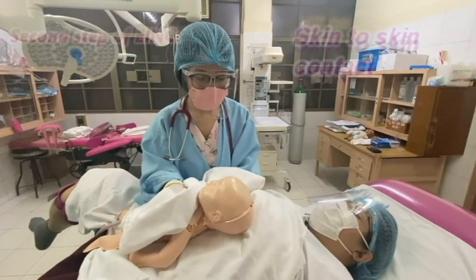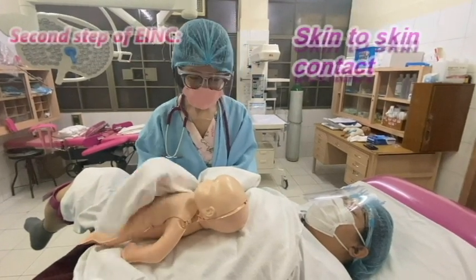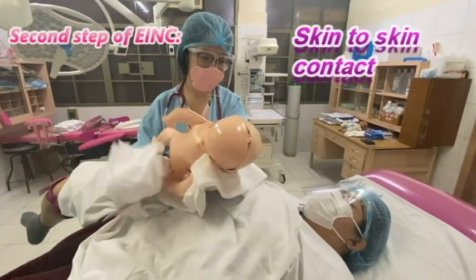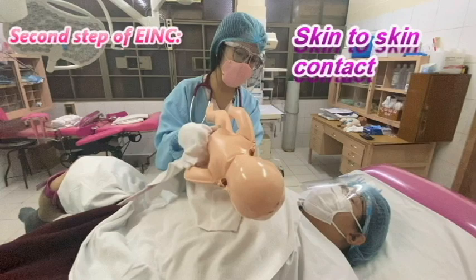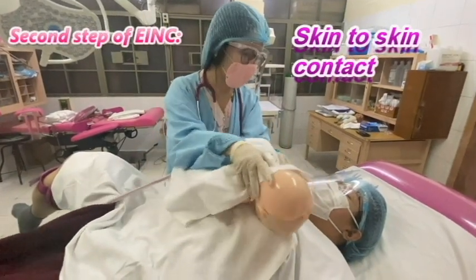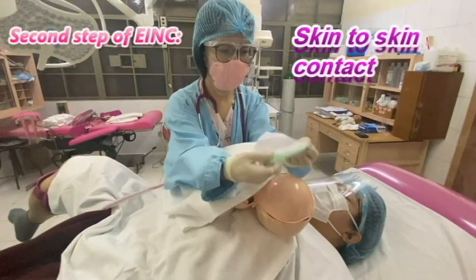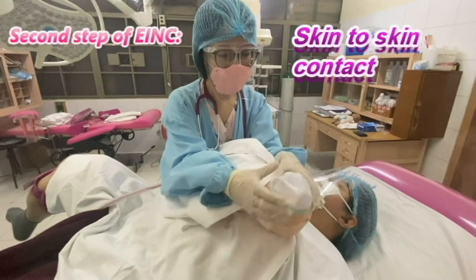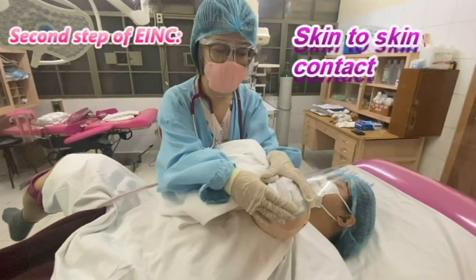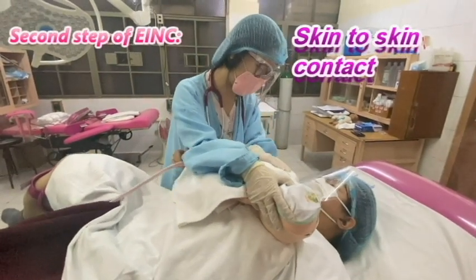This is the second step of the EIMC. We do skin-to-skin contact with the mother. We place the baby in the prone position on the mother's chest, then put a dry linen on the back of the baby to prevent hypothermia. We monitor vital signs every 15 minutes for a term patient and every five minutes for a preterm patient. Congratulations, mommy.